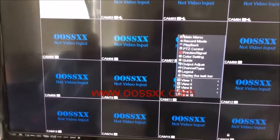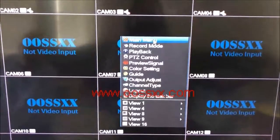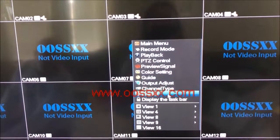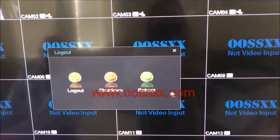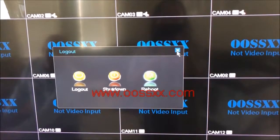Using the mouse they supply — which lights up, as you can see — we right-click to bring up the main menu. Here's where you can shut down, restart, or log off. Those are the options.